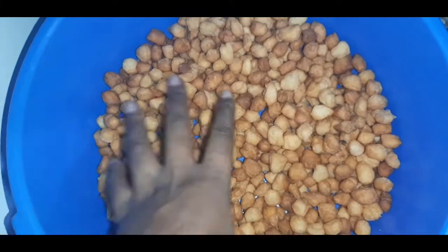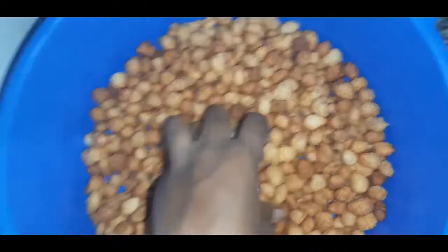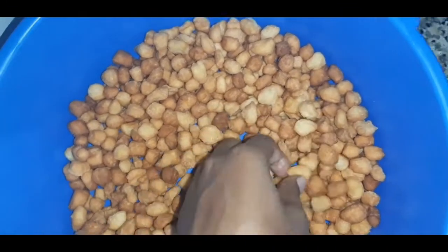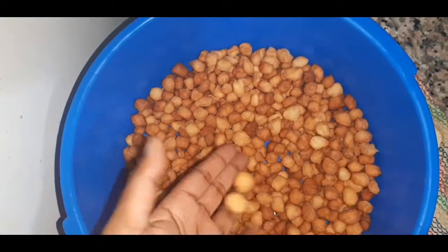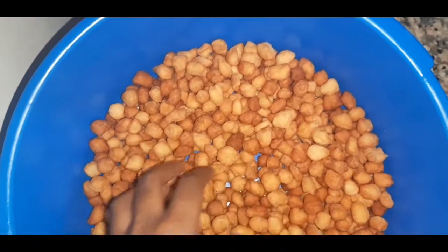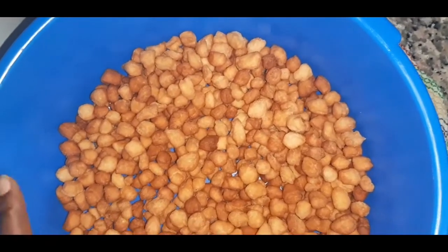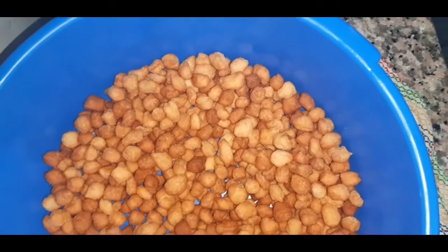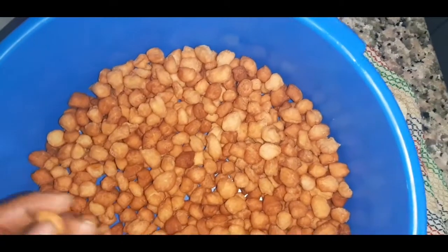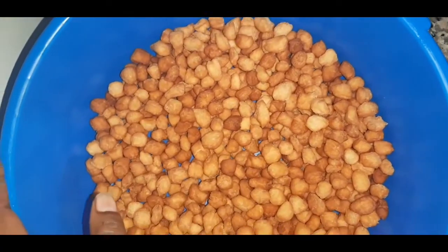So guys, basically this is my chin chin, my daddies — this is how they turned out. They are so nice. I'm still making more, so enjoy! Thanks for watching my video. If you are new here, please don't forget to hit the subscribe button and like this video. You can make this when you're free — they are so nice and they are easy to make.